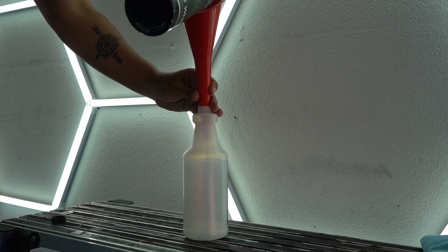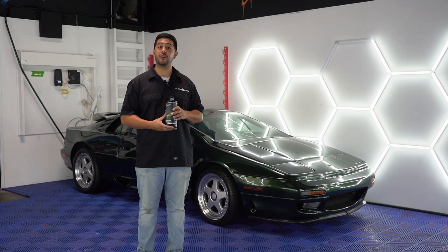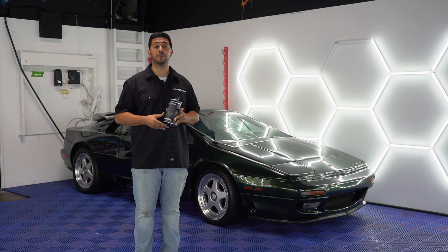The way you're going to want to start with using Magwheel is diluting it four to one. As you can see here we have our secondary bottle where we're going to add one part product and four parts water. From there we're going to want to go over to our vehicle and rinse off the tire with a pressure washer.